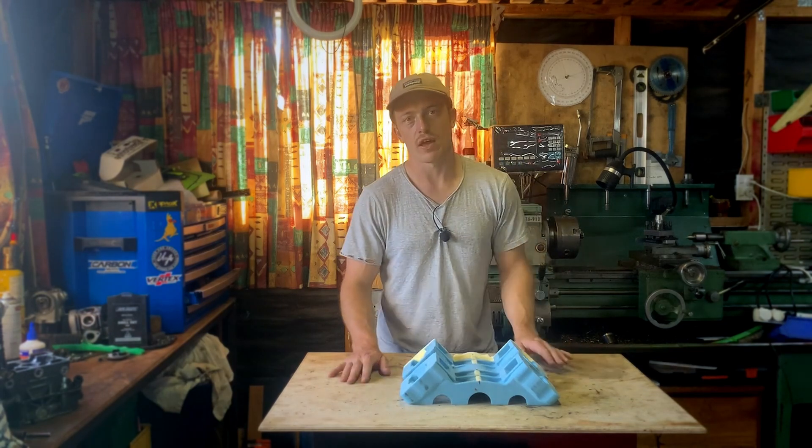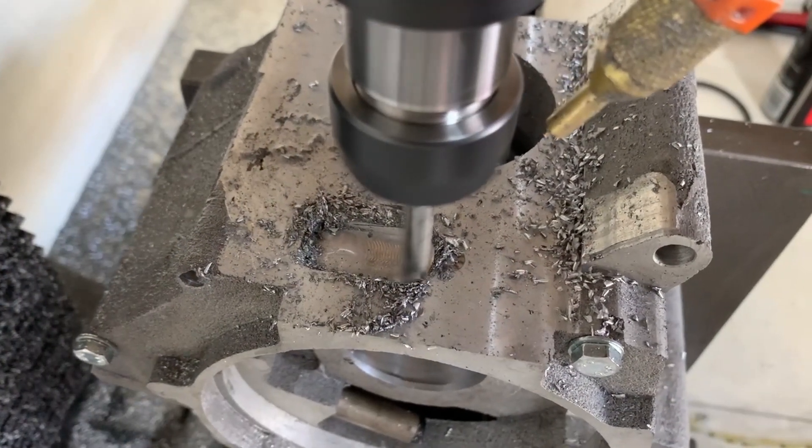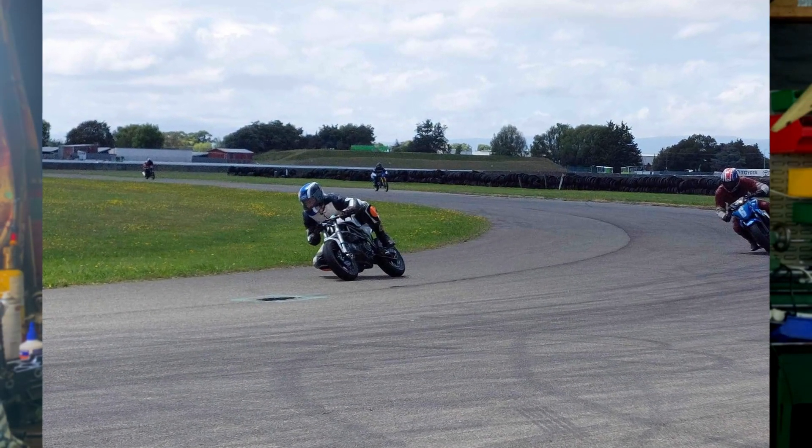Local to me there's a foundry, and I've talked to them about this. I showed them my v-twin engine and they were really receptive, so they're going to cast this for me as soon as I am ready. They've said I can even pour it myself on their premises, which is really cool.